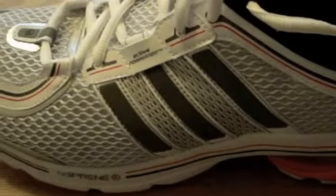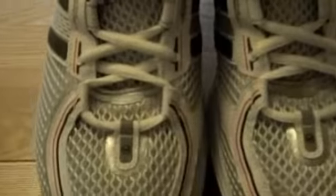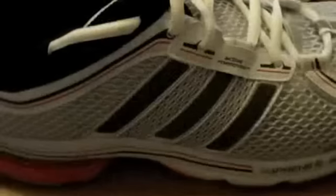Thanks for watching. Here's what they look like front on, side on, and the back. I think they look best from the side to be honest — they don't look that great from the front, they look a bit chunky, but from the side I think they look really nice. Thanks for watching.